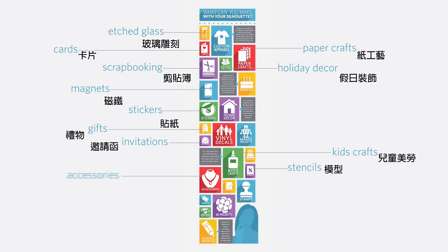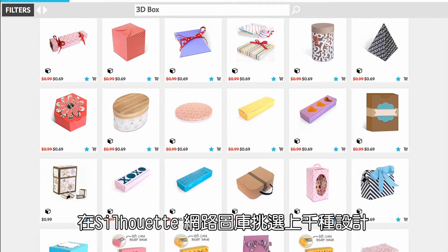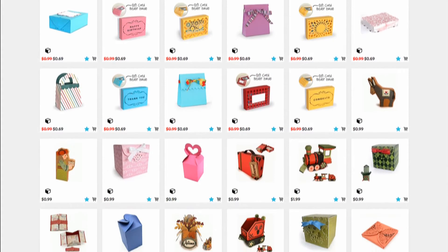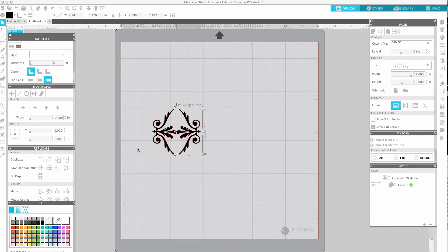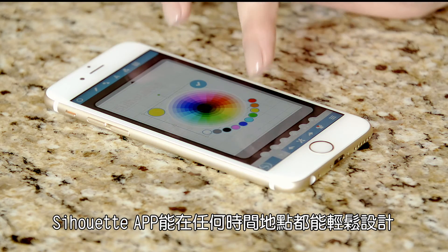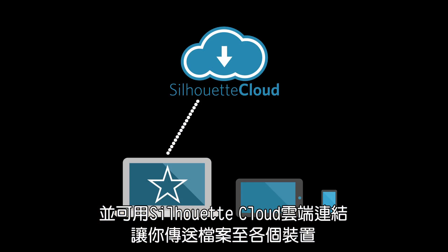With the Cameo, it's never been easier to create your DIY masterpiece. Choose from nearly 100,000 ready-made designs in our store, or design something yourself with our free software — resize and customize. Design where and when you want with the Silhouette Studio mobile app, and sync your designs across all your devices with the Silhouette Cloud.